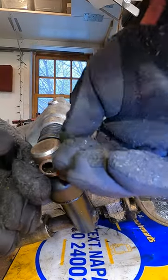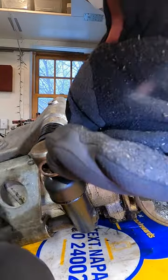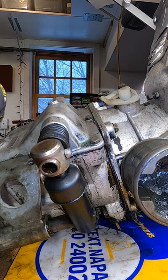This is on a Saab Sonnet from 1973. I've also heard they're on BMWs. Pretty neat thing — you want to make sure it's lubricated very well.